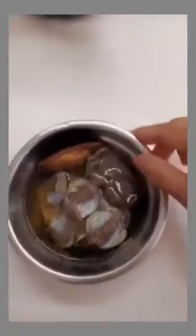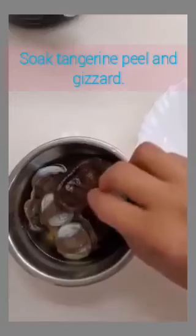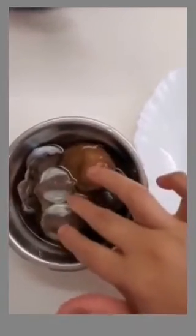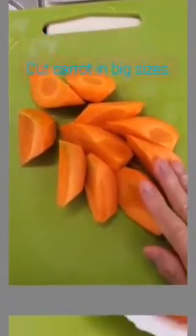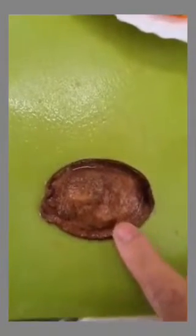Here are the ingredients. This is a duck gizzard — dry duck gizzard — you have to soak it with water until soft. And also tangerine peel, soak it also. When it's soft you have to clean it, cut into pieces. And also wash some almond seeds. I also got one carrot in big sizes.